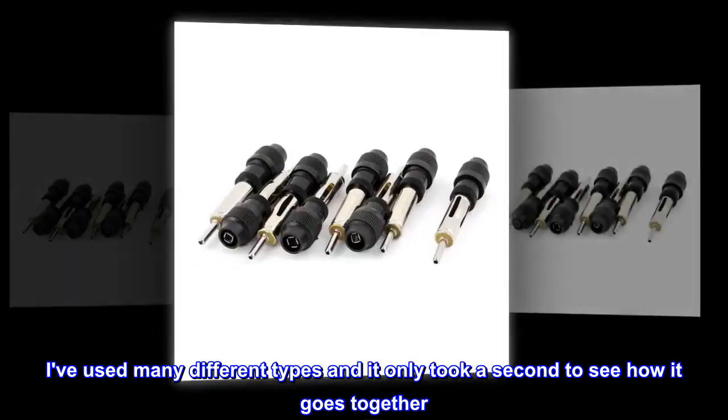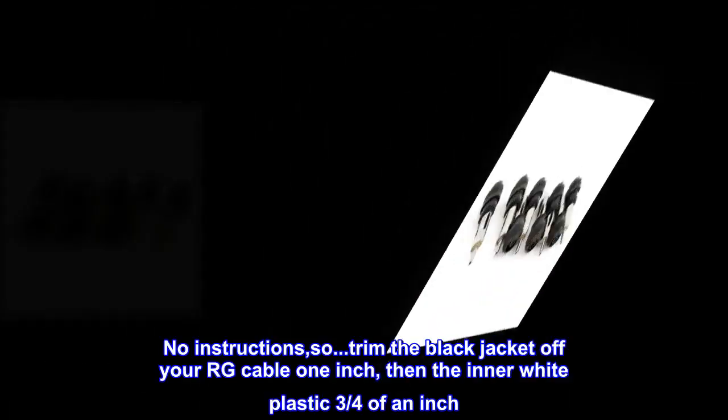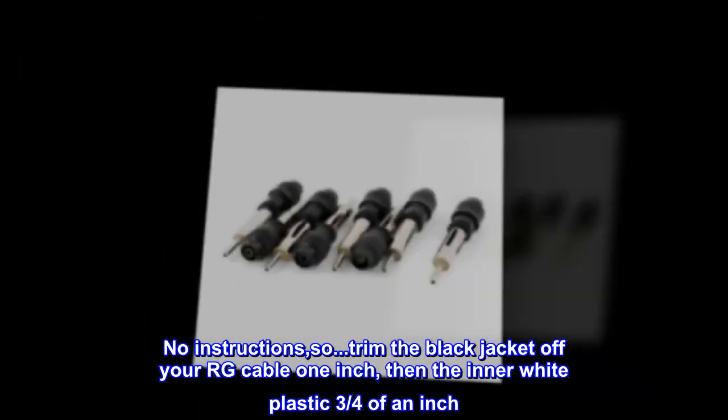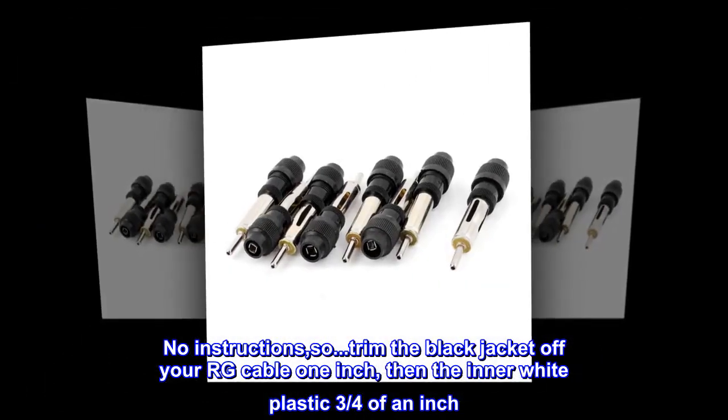Trim the black jacket off your RG cable one inch, then the inner white plastic three quarters of an inch.